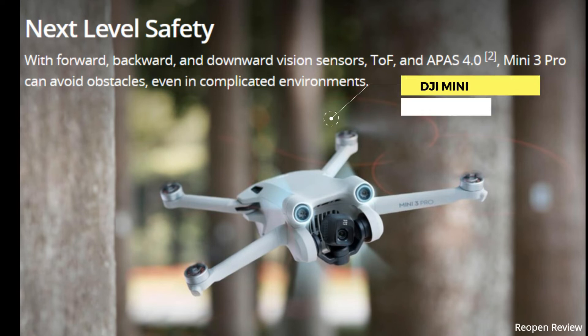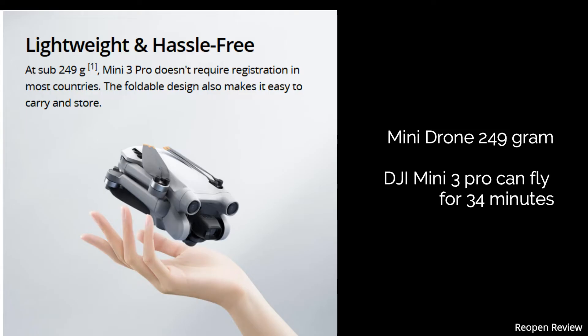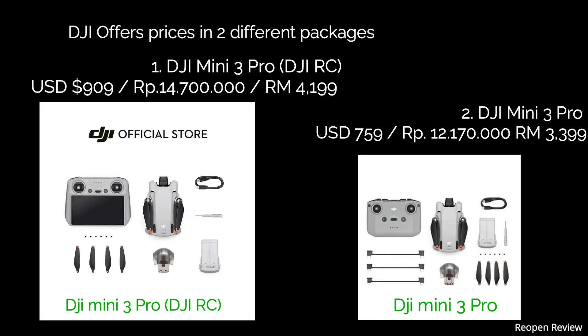DJI has released a new product — a mini drone called the DJI Mini 3 Pro. The DJI Mini 3 Pro can fly for 34 minutes. DJI offers prices in two different packages.